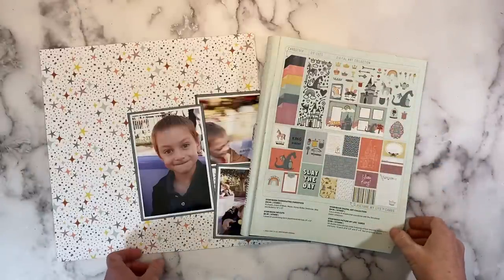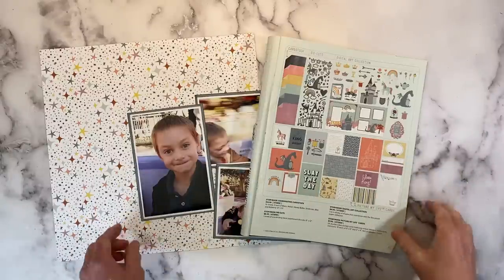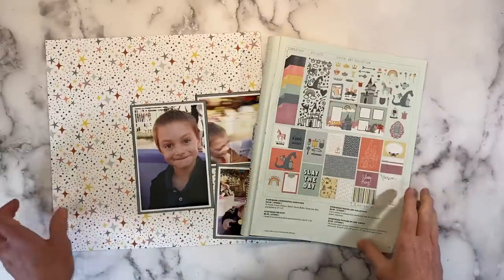Hello there! Welcome back to my channel, Crafty Concepts with Erin. I am creating another layout. This is a double page layout and I am using the storybook collection.